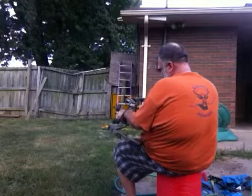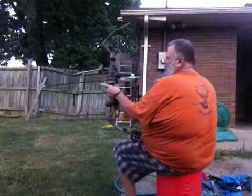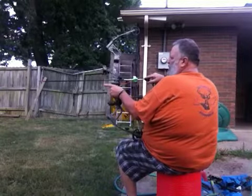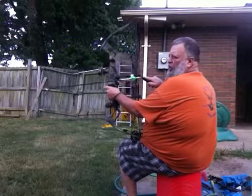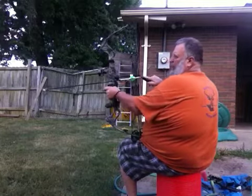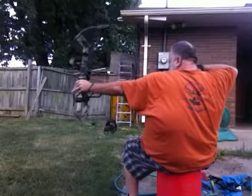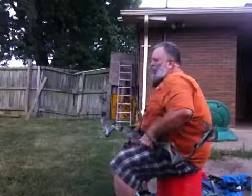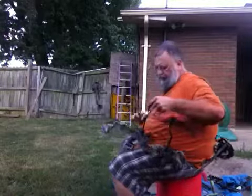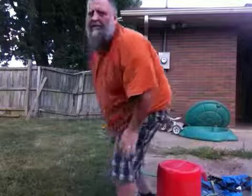Now this is actually the broadhead shot. I'm going to shoot the bottom right circle and see where it goes. And I hit low, but can't complain too much about it.